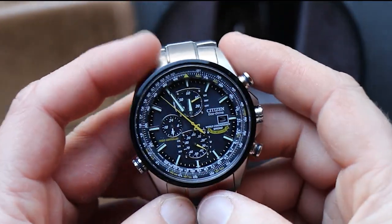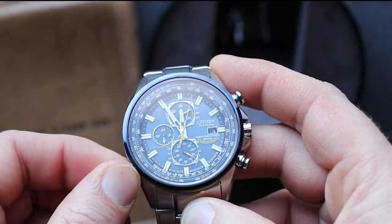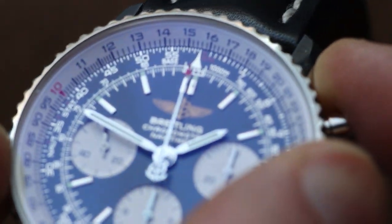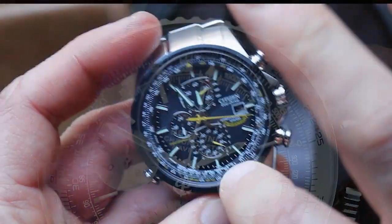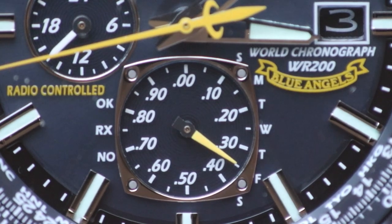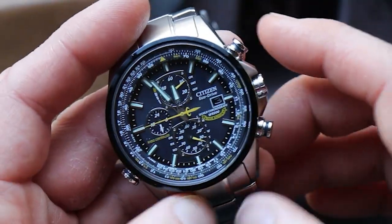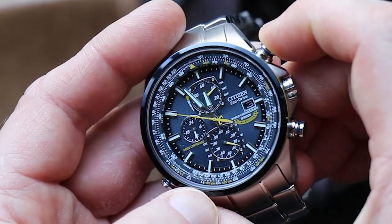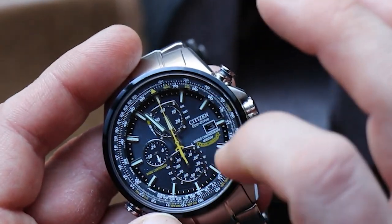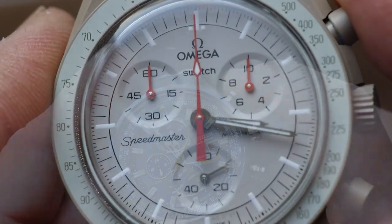A quick look at some of the extra functions: there's an extra crown at eight o'clock that adjusts the interior slide rule. Keeping the slide rule interior — like the Zinn 903 — helps with water resistance, so it's not an external slide rule like on a traditional Breitling Navitimer. That bottom sub-dial, when in timekeeping mode, points to the days of the week — it's a Friday right now. There's also a 24-hour dial up top. Pressing the top pusher engages chronograph mode, which gives a 1/20th of a second running counter on the bottom sub-dial.